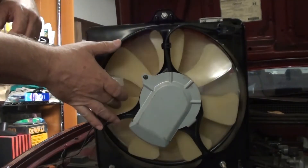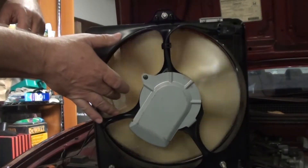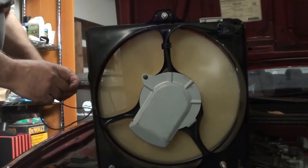The resistance to flow of air can be heard from the sound created by the fan. With my hand, I can feel the force or torque that is being applied to the driven front fan.